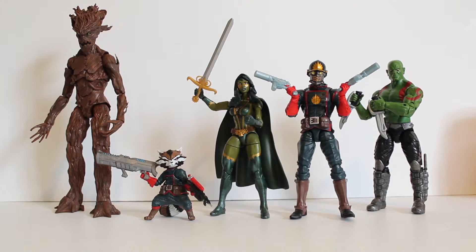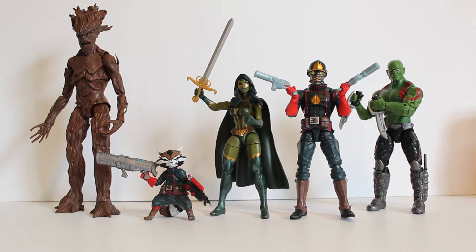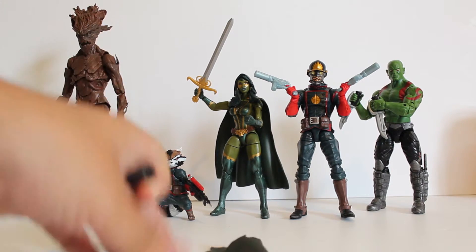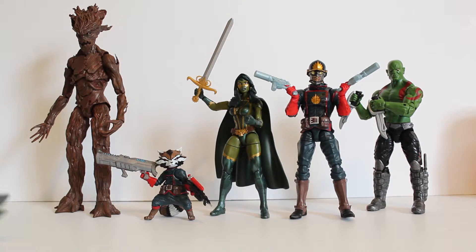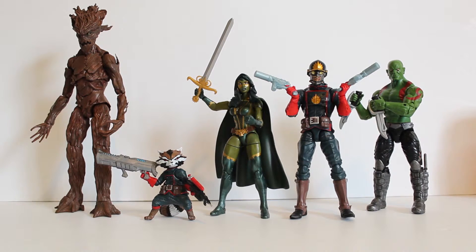Closing thoughts on Gamora: I think she's really good, probably the best figure of the set. She comes with cool accessories — a cool alternative head and a sword that looks really nice. I wish she didn't come with the poncho, but you can easily take it off, so there's no real problem. I just wish she could stand a bit better, and I have some problems posing her especially with the cape. But even still, she's really good.